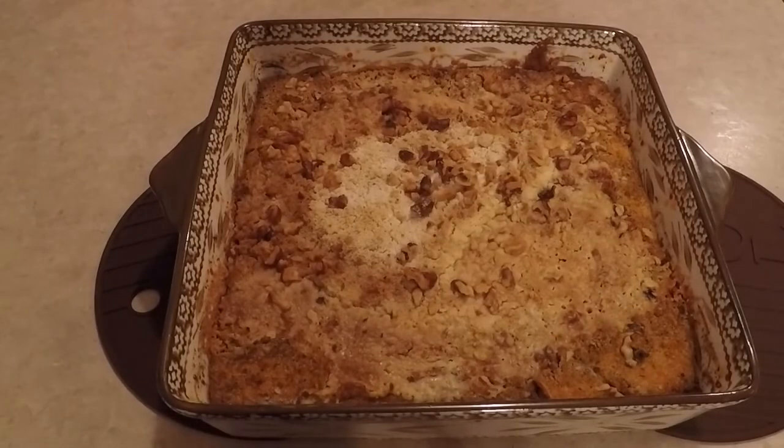Hi, it's Alisa, resident foodie and hoarder. This is a pumpkin dump cake and it just came out of the oven. Come along and see how it all came together.